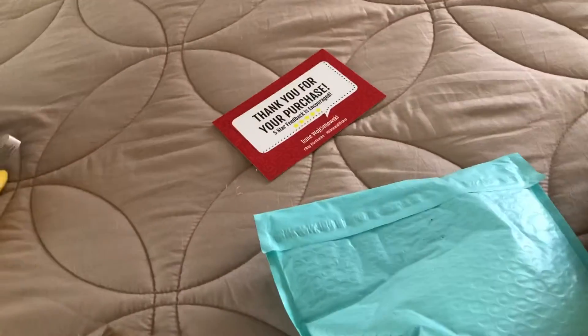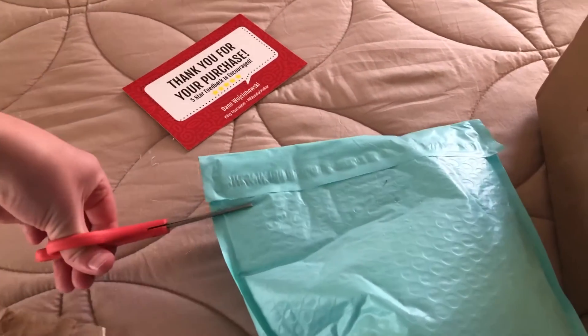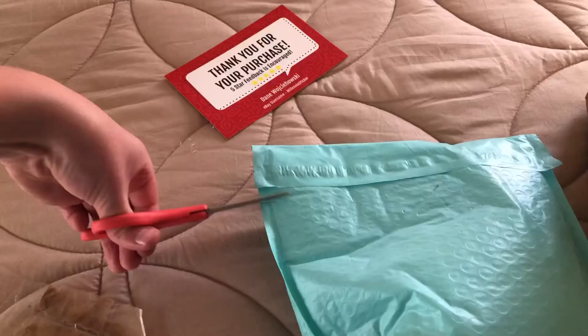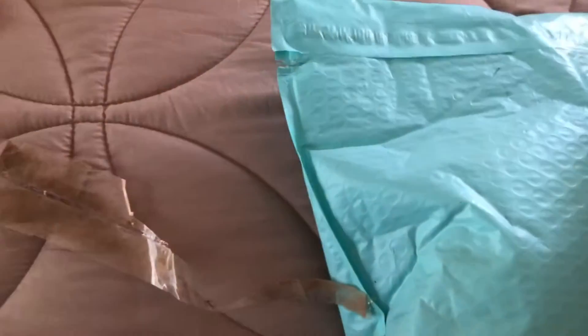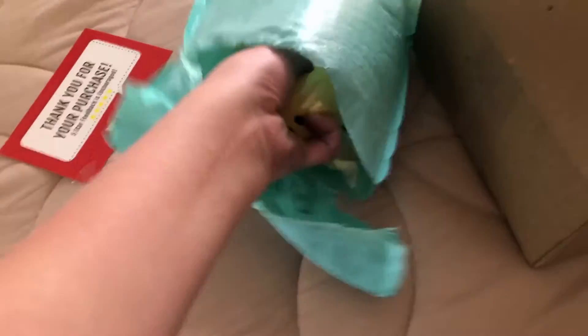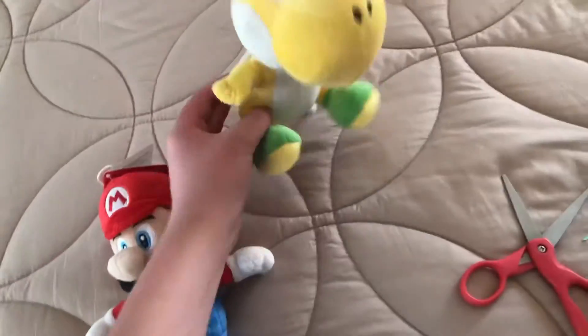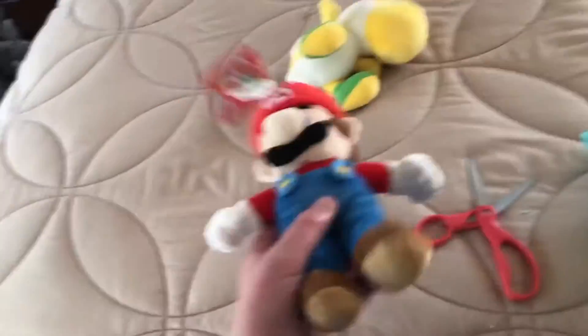So that's the Little Buddy Ludwig plush. And now, what is this? Alright, I'll just rip it open from here. And it's a New Super Mario Bros Wii Yellow Yoshi. Here's the tush tag — 2010 Nintendo. So I've almost completed the New Super Mario Bros Wii set. I have a green Yoshi, a pink Yoshi, and now a yellow Yoshi, and I have a New Super Mario Bros Wii Mario.